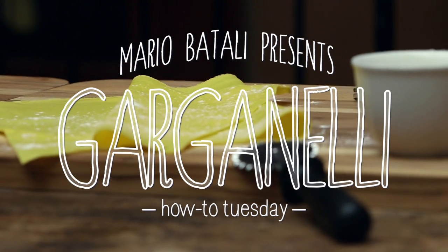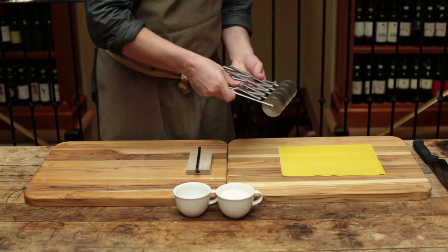Hi, I'm Mario Batali and this is How To Tuesday. Meet Cruz Geller, chef de cuisine at Lupa Osteria Romana. He's going to show you how to make garganelli.